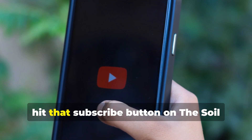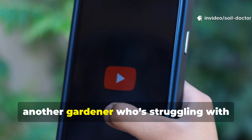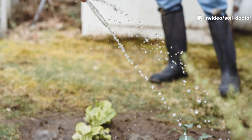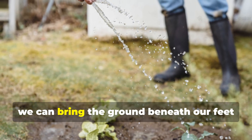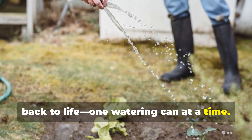If you found this guide helpful, hit that subscribe button on the Soil Doctor channel, and share this video with another gardener who's struggling with poor soil. Together, we can bring the ground beneath our feet back to life, one watering can at a time.